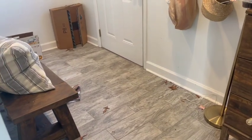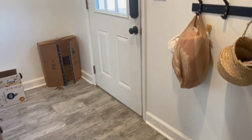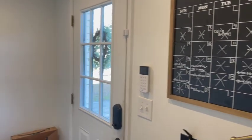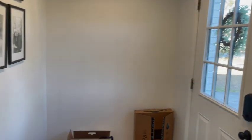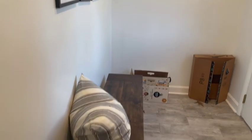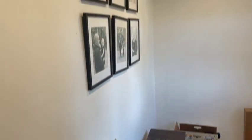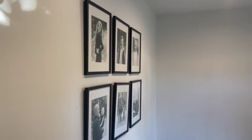Ever since we designed this space — this actually used to be our garage and we enclosed it — we created an entryway to kind of make it make sense with the rest of the house, but nothing was ever decorated. It was just always kind of leftover things put in this place. This bench was from our old dining set and I was just using some leftover stuff, so I decided it was time for just a refresh. We're starting new.